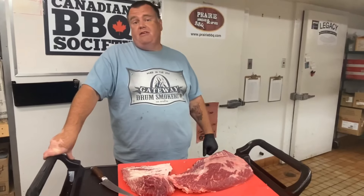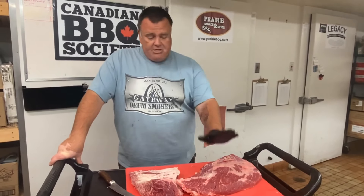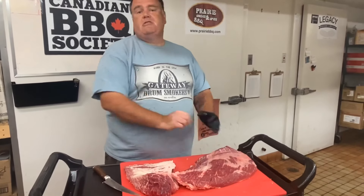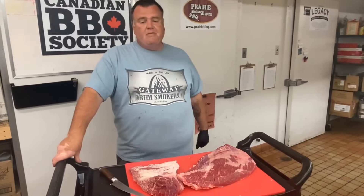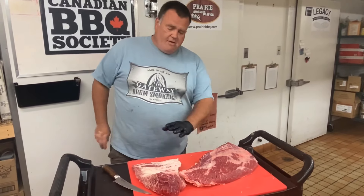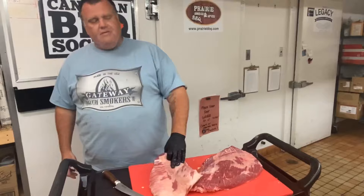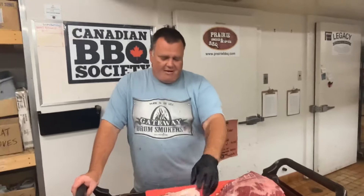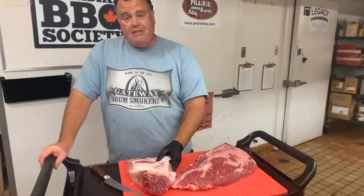Before I trim each one, let's talk about some reasons for doing this. Number one: by separating them, we're going to make sure each muscle gets cooked to its perfect tenderness. This is why a lot of competition cooks do this — I can make sure my flat muscle gets cooked to perfect tenderness and my point muscle gets cooked to perfect tenderness. When they're separated, that's a lot easier to do. Secondly, cooking that point on its own gives you some incredible burnt ends.